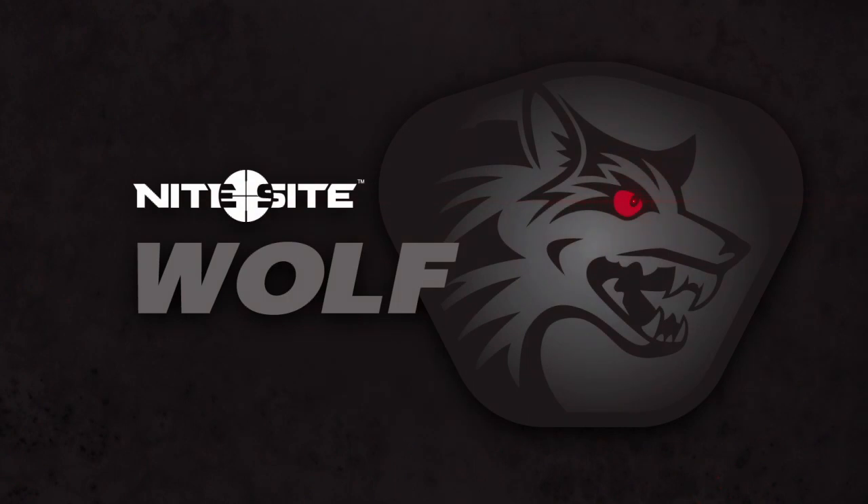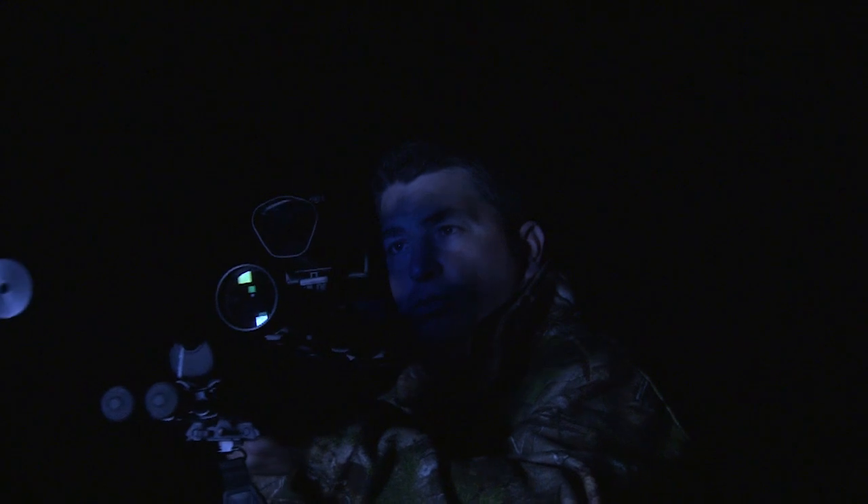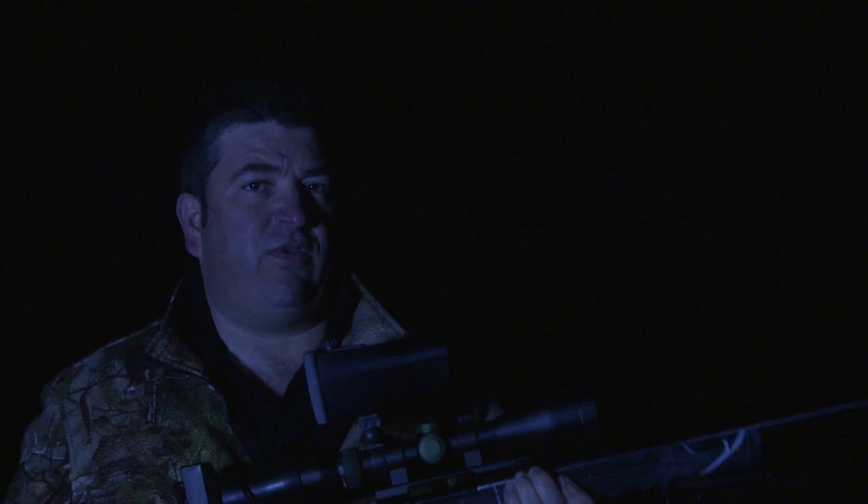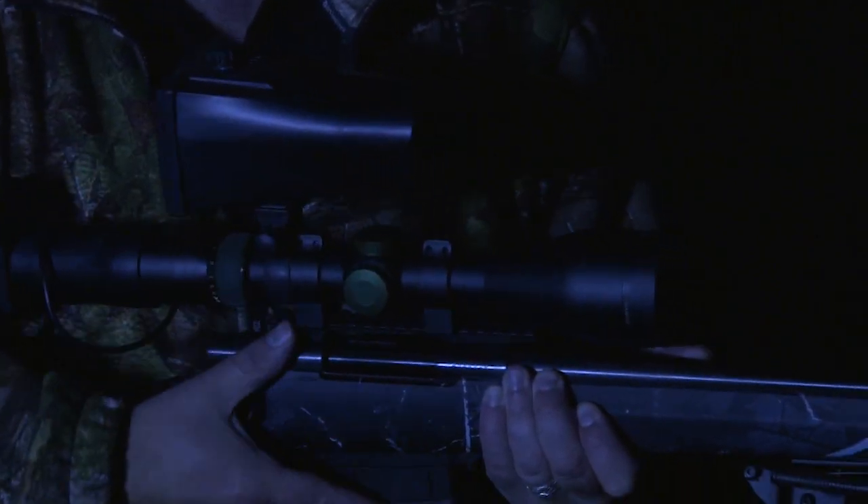Adding the Nightsight Wolf to your day scope set-up has made the conversion to night hunting easier than ever. With three integral infrared LEDs illuminating the darkness, the Wolf gives you a massive advantage over your quarry. Myself and Steve Wild have been using the Nightsight Wolf for a few weeks, and it's certainly helped us out on some fox control jobs. Not only is the screen clearer and the visible distance increased, but the unit's longer, which prevents infrared glare from your scope or your barrel.